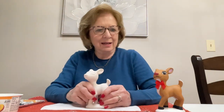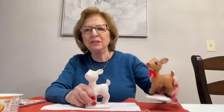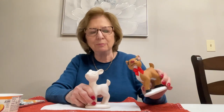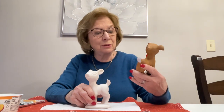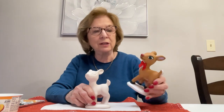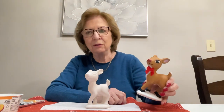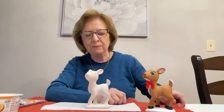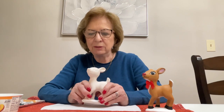Hi everyone and happy holidays to all of you. Today we're going to be painting this cute little deer. He is adorable. I did this mostly for children's classes but when I've shown it to the adults they really really love it. He is really a cute piece. This video today is being made for all of the children that picked up the kits at the library and they are going to paint along with me.